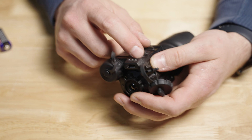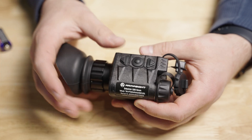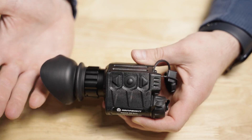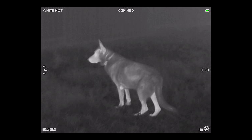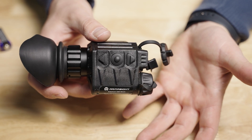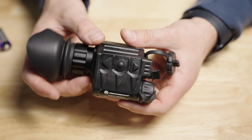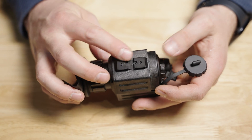In my opinion, the one and a half hour battery assessment is fairly accurate — maybe you get a little closer to two hours depending on screen brightness, but this thing does go through batteries relatively quickly. I recommend looking into some rechargeable batteries. The USB Type-C port is also used to offload your photos and videos directly to a computer, so there's no internal memory card to keep track of. This device does have the ability to record video and take photos, and they advertise four hours of internal video storage. The 320 resolution sensor uses substantially less data than a higher resolution thermal sensor.